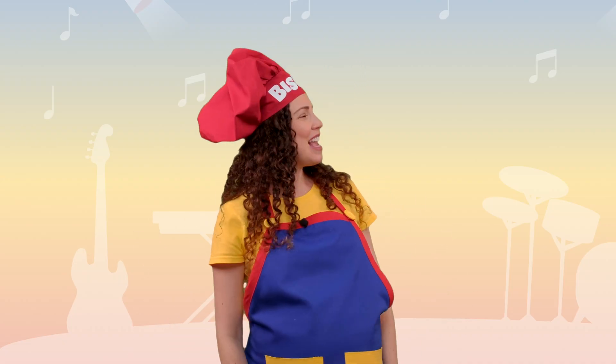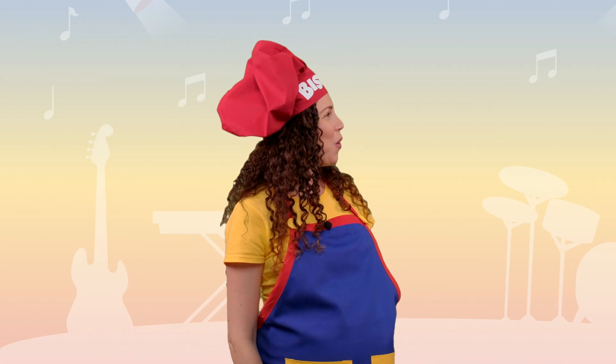That song was exactly what we needed to help remember what happens when we mix the primary colors. Thanks for putting it together, Sous Chef Encore. I couldn't have done it without your lesson, Chef Bisou. We make a great team. We sure do. I feel like we've been singing for hours — our popsicles must be frozen by now.